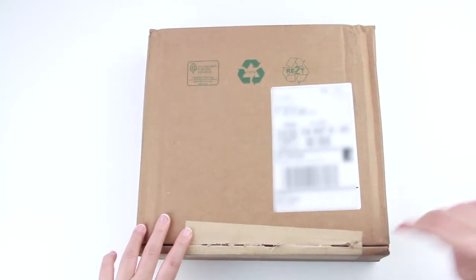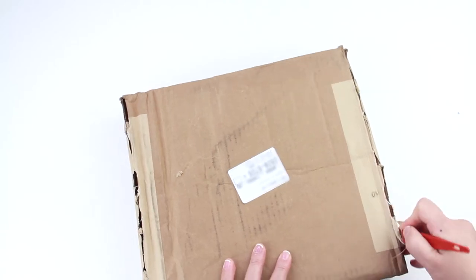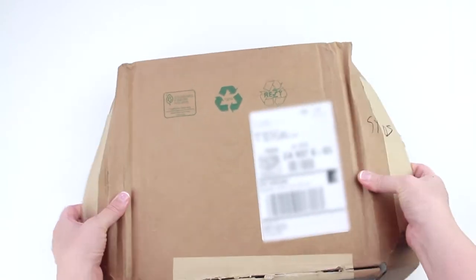Today I wanted to share a quick unboxing and review of my new EVE Saint Laurent card case. I ordered this item online and it did include complimentary shipping, which took about nine days to process and be delivered.